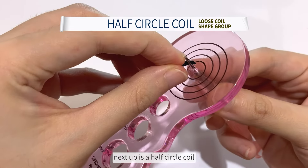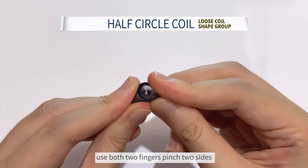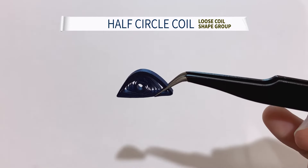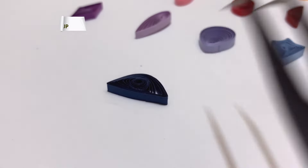Next up is a half circle coil. Do a loose coil, glue the end strip and you can release the tweezer. Use both fingers to pinch two sides and you will form a flat surface.